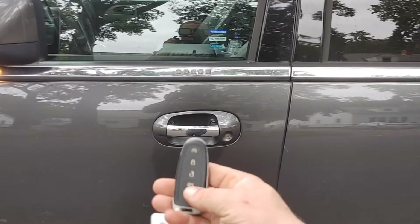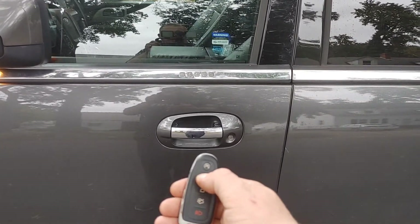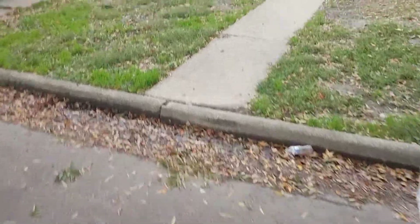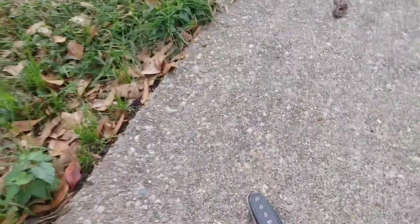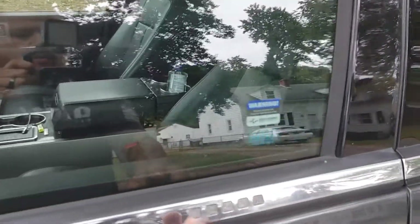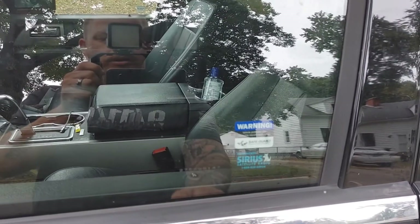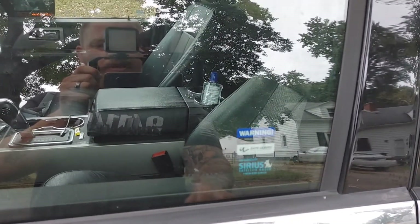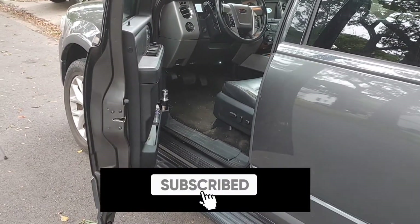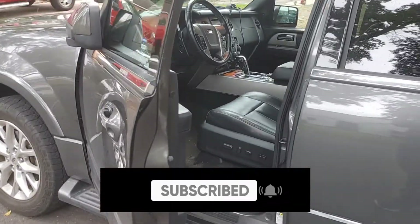We're on the outside again. We have the key — we're going to go ahead and lock the doors. Now come over here, put the key on the sidewalk so we can go ahead and test this new code. We go 23377, and there we go — you're in your car. Your door keypad code is now programmed and you are able to use it.